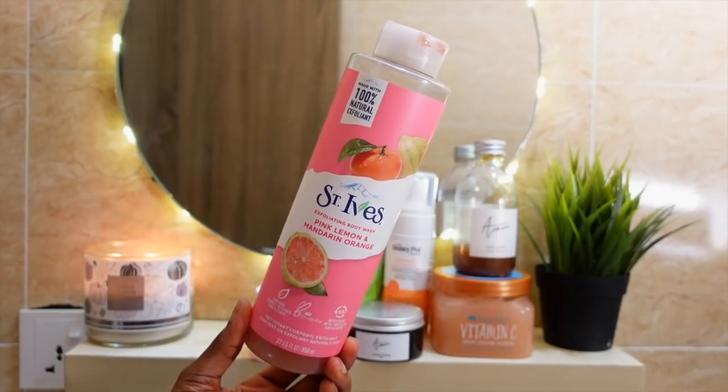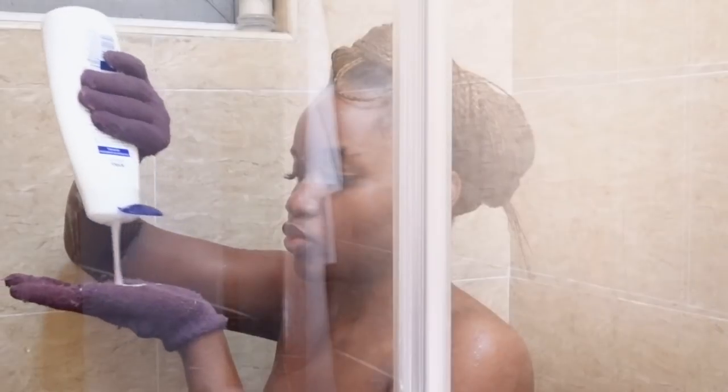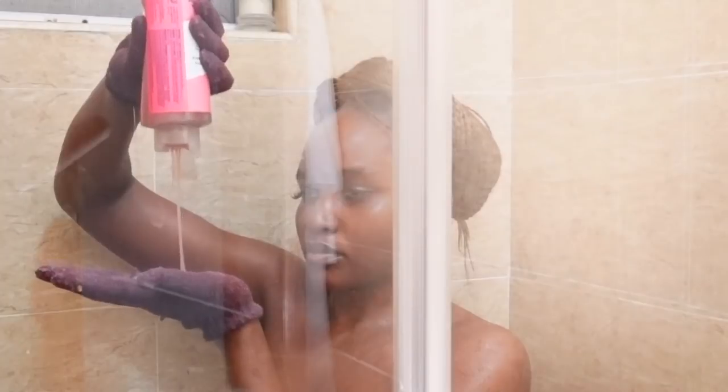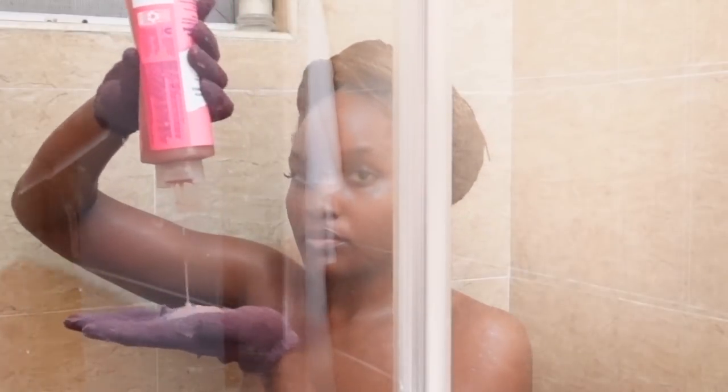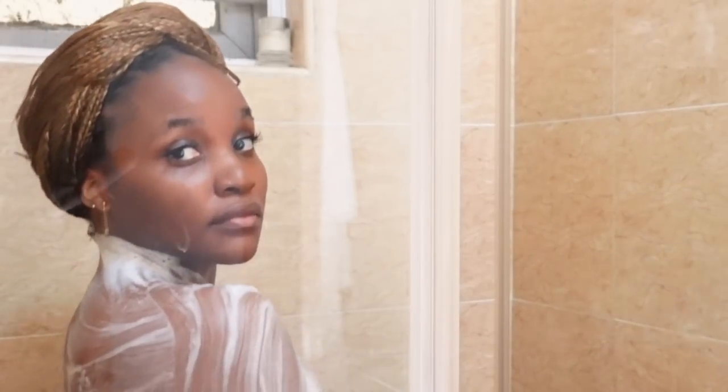So we're diving into the shower. I'm not really picky with my shower gels — I like to try different ones out. This time I'm using the St. Ives Pink Lemon Mandarin and I mix it with Nivea. I'm really into the scent, so I like mixing a lot. I really love how shower gels make your skin smell nice and make your bathroom smell nice. You can also use a soap bar, but I just prefer shower gels.